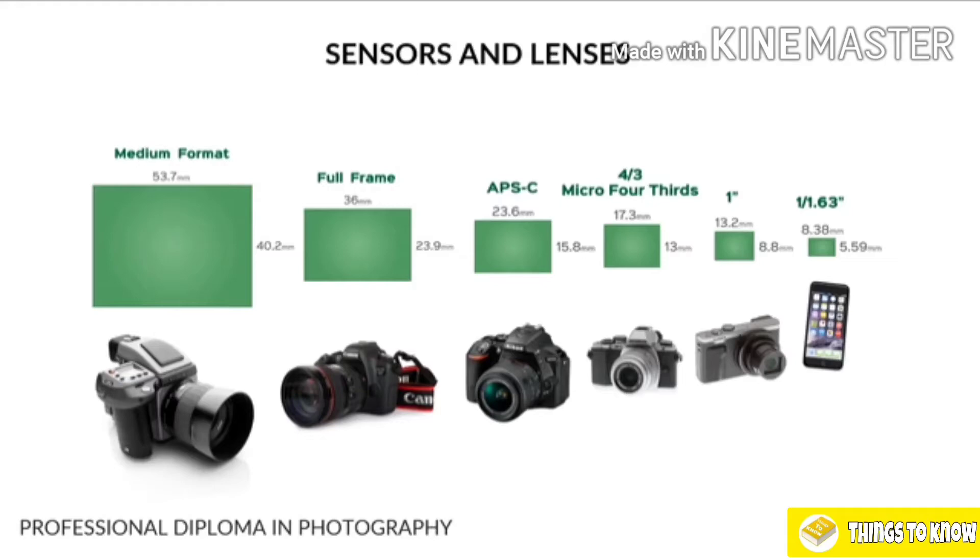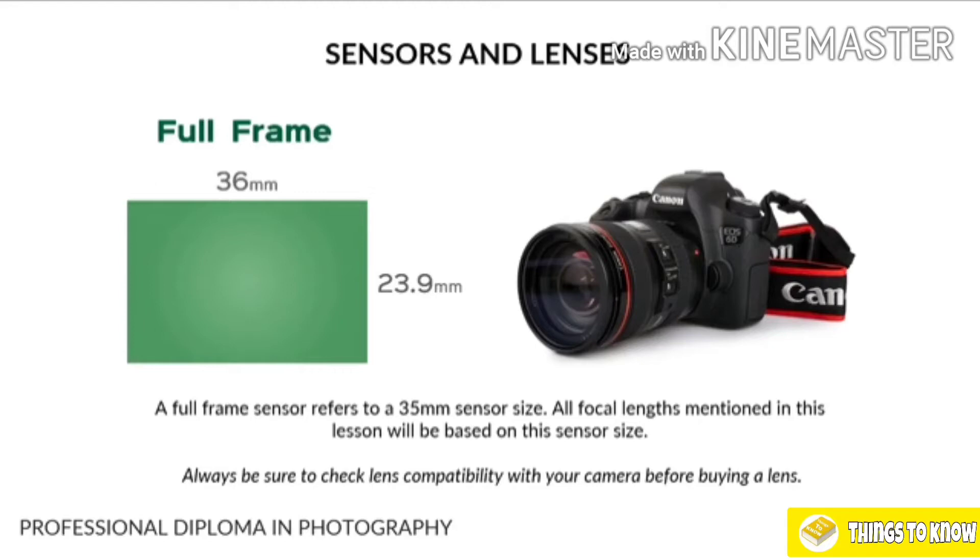I briefly mentioned in the previous lesson about sensor sizes. There are lots of different sensor sizes depending on the type of camera you're using. Hopefully you're more familiar with your camera type now after lessons one and two. But for the purpose of this lesson, just to keep things straightforward, we're going to be working based on a full-frame sensor. Full-frame sensors are 35 millimeters, so all the focal lengths and lens measurements I speak about are going to be based on this sensor size.